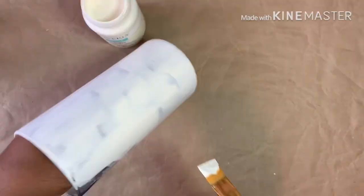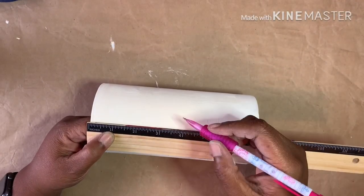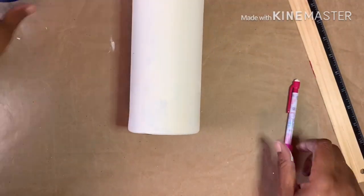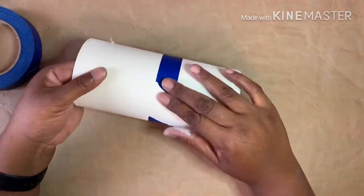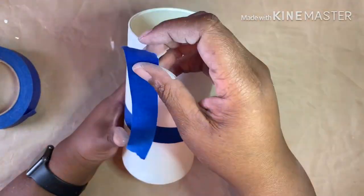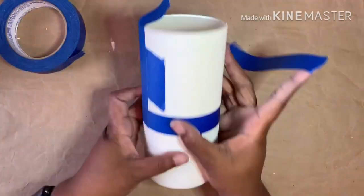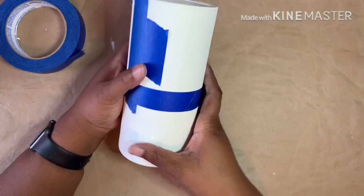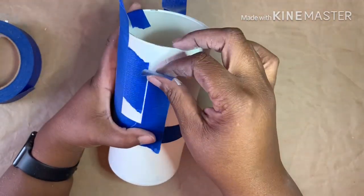Next, taking a ruler and pencil I mark where I want my next layer of paint to end, then wrap painters tape around the circumference of the vase on those marks. To make stripes, I place a piece of tape vertically from the top of the vase down to the horizontal line. I use a small piece of tape as a spacer to lay the next piece, and I continue doing this all the way around.